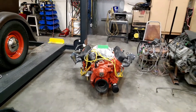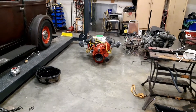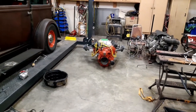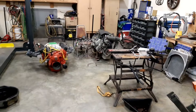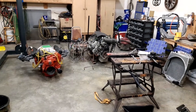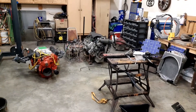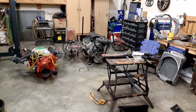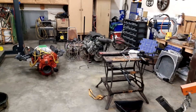Hey guys, welcome back to the garage. Been a pretty eventful few days here — got some health issues going on that are causing me a little bit of grief. It involved a flashing light and a trip to the big city, but I'm going to be okay. I got a bunch of tests and stuff to go do.